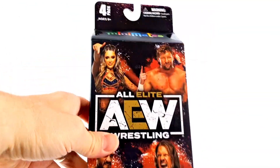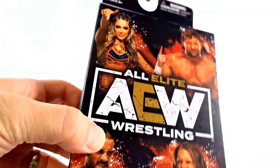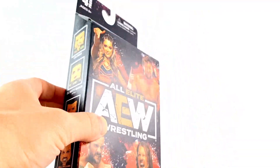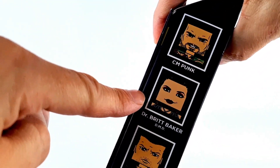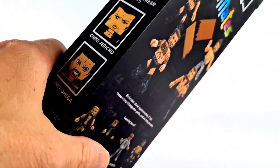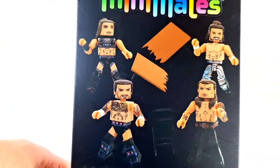What up folks? I'm UltraZilla, and today I have a review of the Diamond Select Toys Minimates AEW All Elite Wrestling Minimates Series 1 with CM Punk, Dr. Britt Baker, Chris Jericho, and Kenny Omega with tables and chairs.